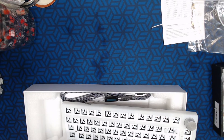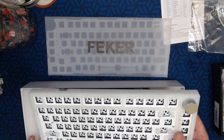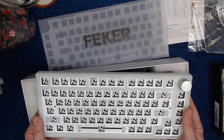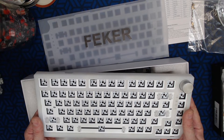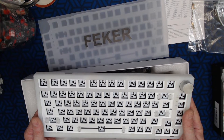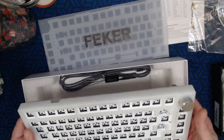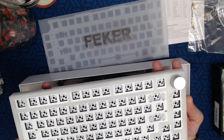You know, extra plates and extra PCBs so you can try different materials — I actually just ordered an open-box GMMK FR4 plate for $15 because I want to hear the difference in sound. I'm doing a big review on three very similar boards: the GMMK Pro, the Keychron Q1 with knob version, and the Akko MOD 007 Designer Series.